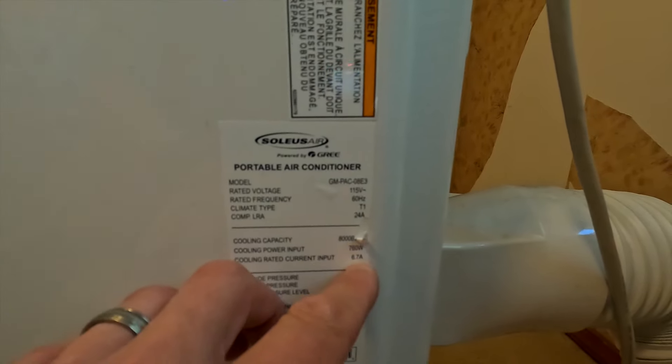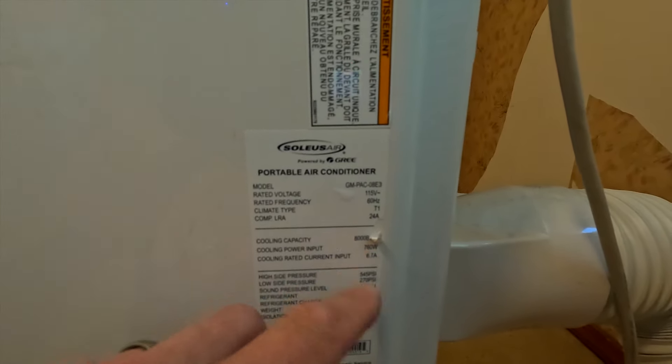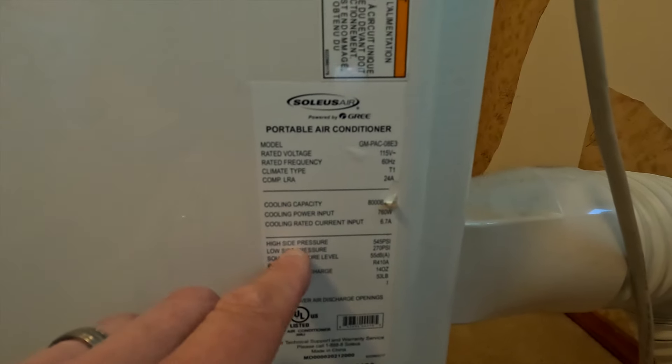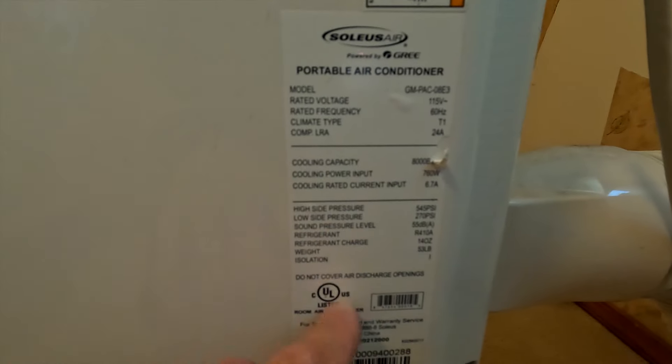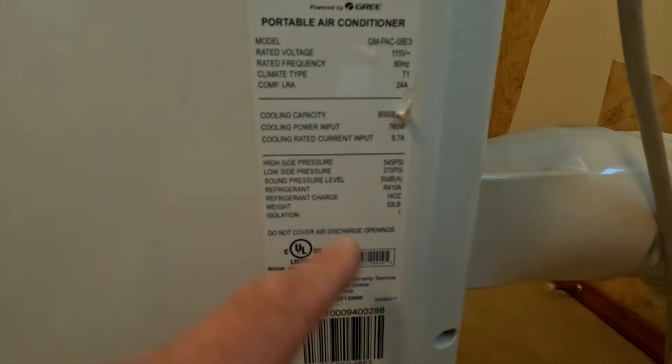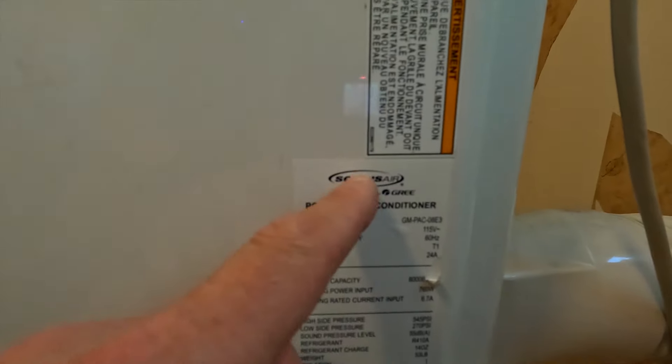The cooling rated current input is 6.7 amps, which is something we need to keep in mind. It also shows high and low side pressures, weight, and isolation — but all I care about are the wattage and amperage numbers. This air conditioner was actually given to me by my parents, so thank you so much mom and dad. It has come in handy more times than you can count.